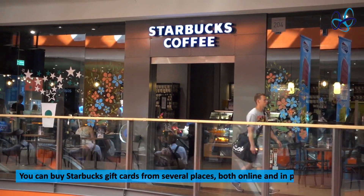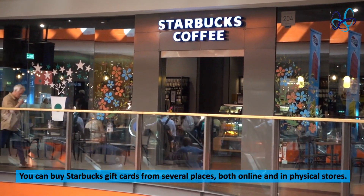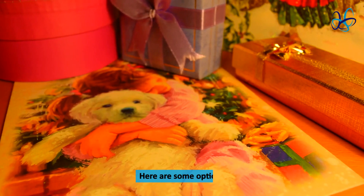You can buy Starbucks gift cards from several places, both online and in physical stores. Here are some options. Online.